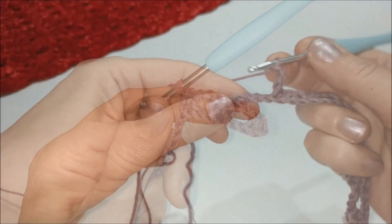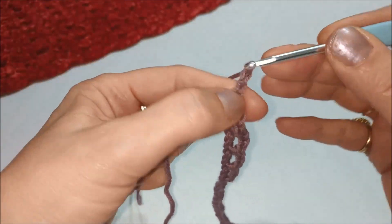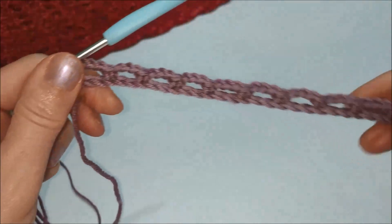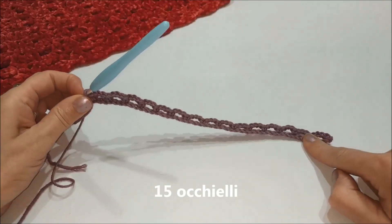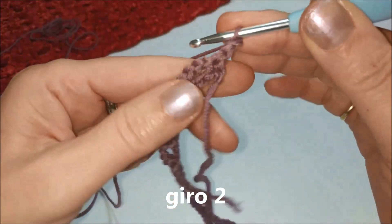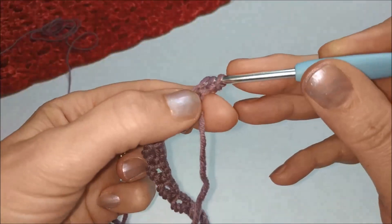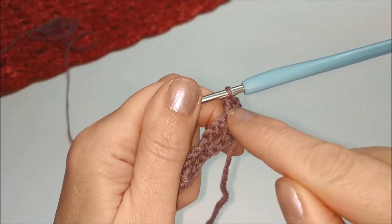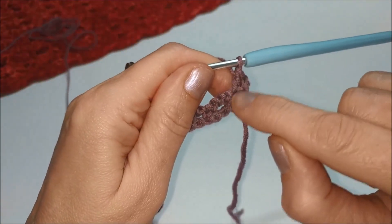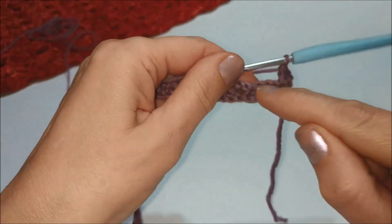Ripetiamo fino alla fine del giro. Nell'ultimo motivo facciamo 3 catenelle e nell'ultima maglia una maglia bassa. In totale abbiamo creato 15 occhielli. Per il secondo giro facciamo 2 catenelle, voltiamo il lavoro e sulla prima maglia bassa lavoriamo una maglia alta. Le due catenelle non rappresentano nessuna maglia iniziale: questa lavorazione serve per avere una parte iniziale bella rifinita, quindi si considera come un'unica maglia alta.